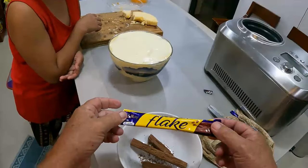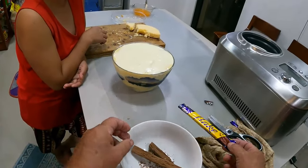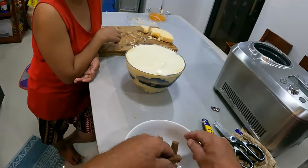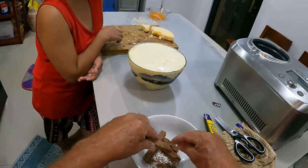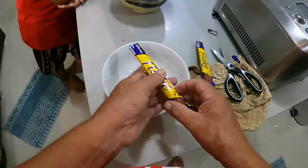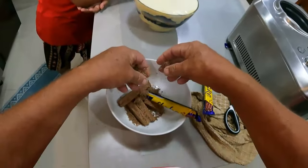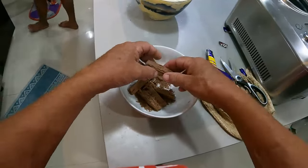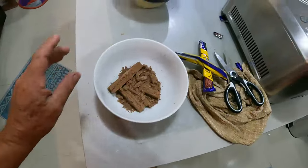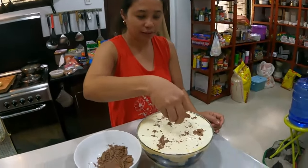We've got the Cadbury flake - keep them in the freezer until the last minute. At normal temperature they just totally fall apart, and when the kids bite into them it goes all over the place - that's why it's called a flake! Keep them frozen to keep them hard. Same idea as grating cheese on pizza.